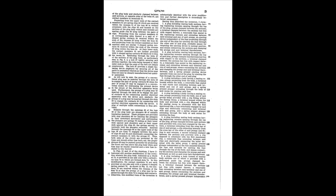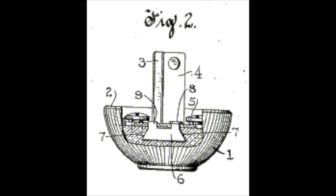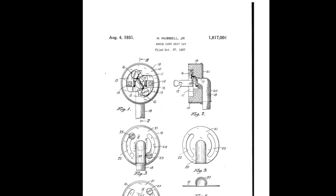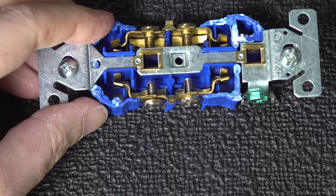He lost in court, but not because they didn't agree that they stole his design. The court actually said society in the US needed a standardized plug. So the designs converged and we ended up with the plug style that Hubbell made, but with the round holes. You would think that's the answer, but unfortunately it's not.